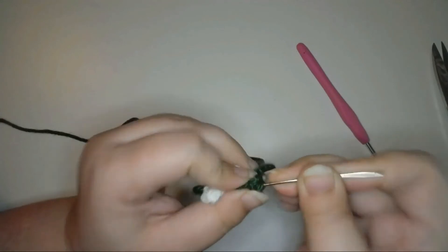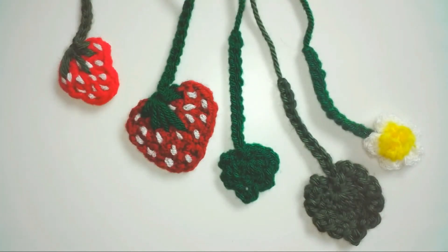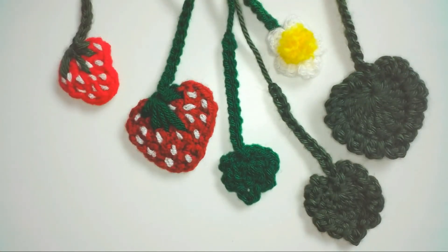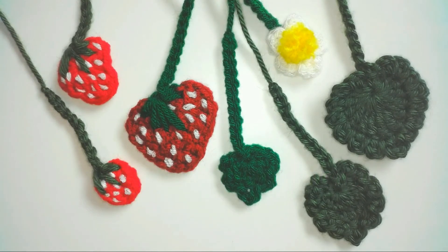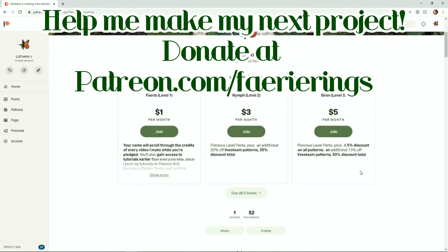I love the way these strawberries came out. I feel like I could find all sorts of places to use these appliques — let me know how you're going to use yours in the comments below. As always, if you made a project using this or any of my designs, I'd love to see it. You can find my social media links in the description below, or tag me on Instagram at LizFairy. If you liked this video, press the like button or share it on social media, and if you'd really like to help out the channel, you can donate to my Patreon for perks like seeing my videos early and ad-free, at patreon.com/fairyrings.